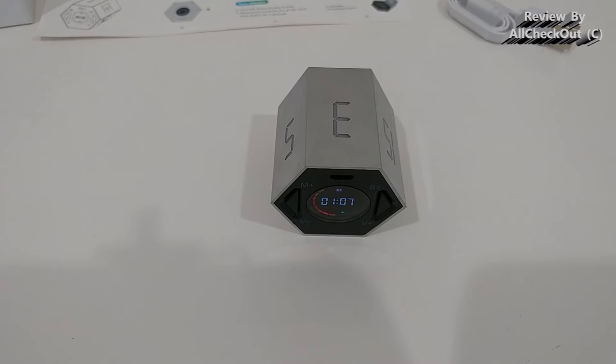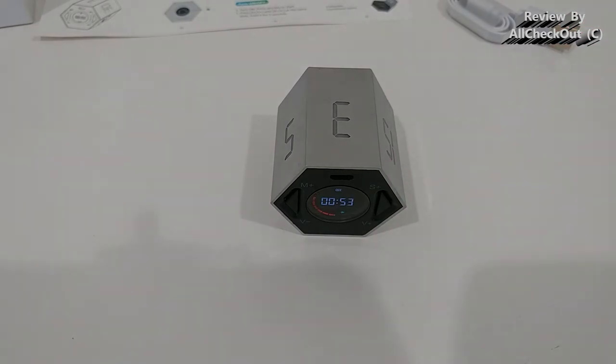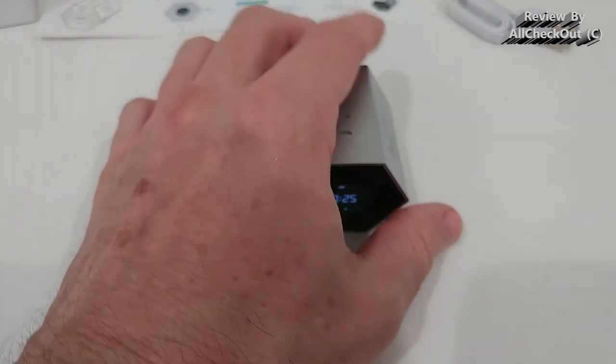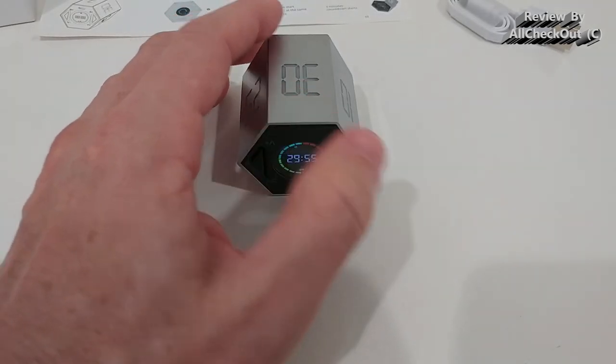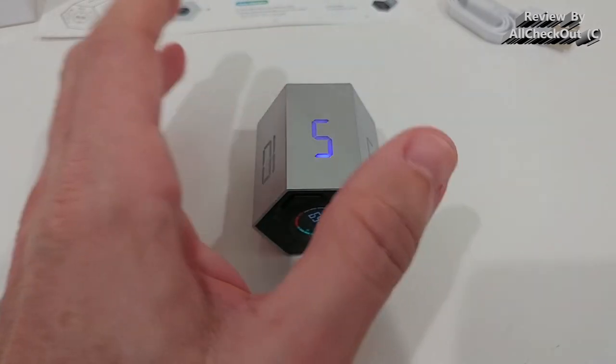It's not possible to reduce the beeping to, say, just three times. There's no vibration and no repeat of the end signal, so if you're sitting in the bathroom too far away when it finally beeps — bad luck. You also can't take it with you; there's no screen lock. If you carry it in your pocket it's highly prone to changing the time and starting again, as you can see when you just rotate it. So it's not really transportable.